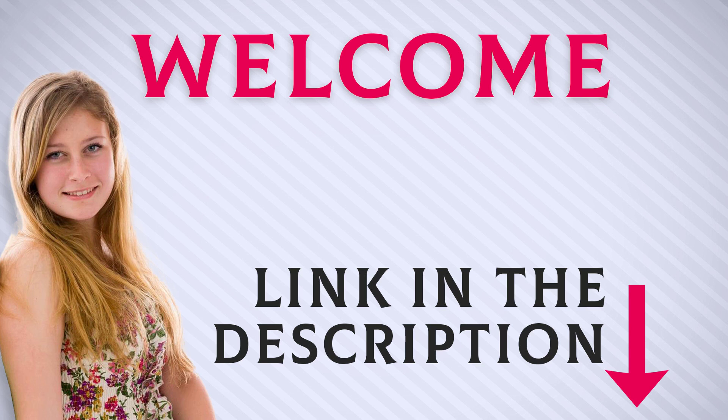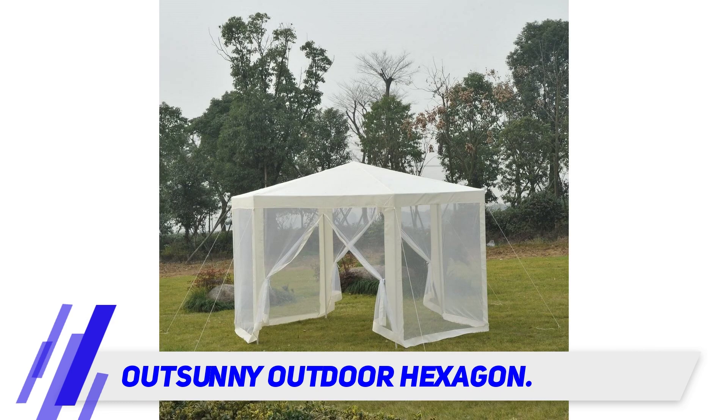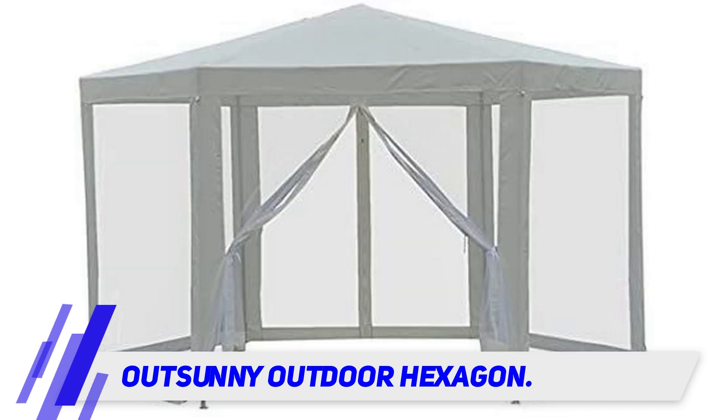Welcome back everyone. I included this product link in the description for the most up-to-date pricing. If affordability is a key priority for you when buying a camping gazebo, the Outsunny Hexagon Sunshade Canopy Tent is a top contender. This easy-setup, large hexagon-shaped canopy tent comes